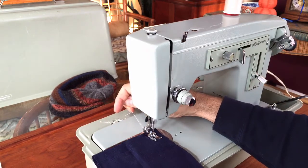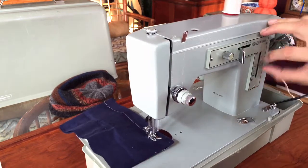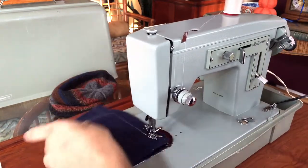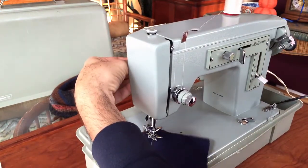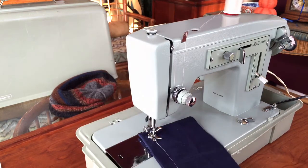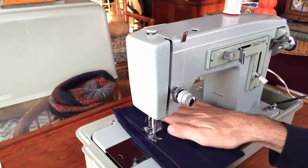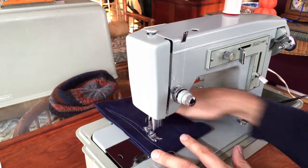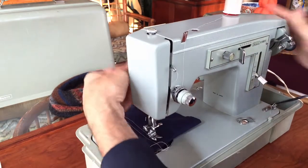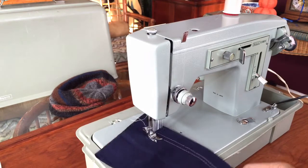I'm going back to straight stitch, and even with this weight of fabric you'll notice the machine doesn't miss a beat — very strong motor, very quiet, which is really wonderful. I won't go as fast on this because even good needles — like my Organ brand needle — can only go so fast through fabric. I'll come back over and we'll do some zigzag on this as well.